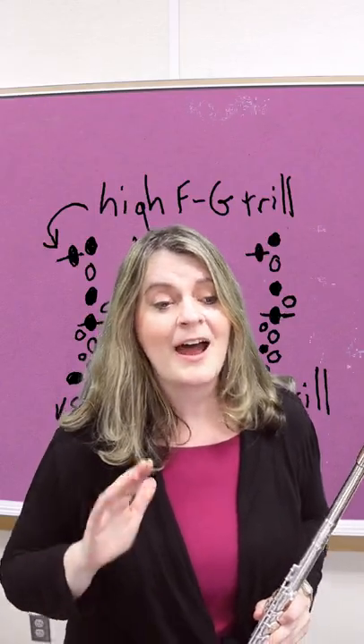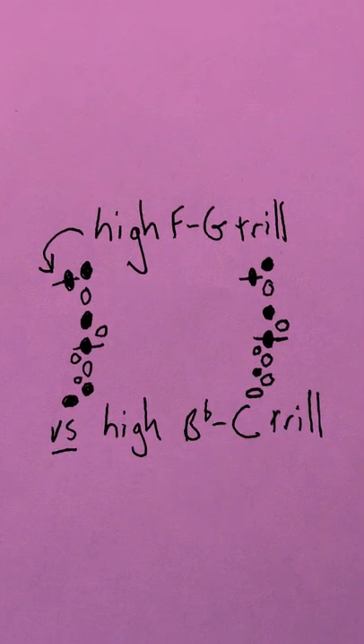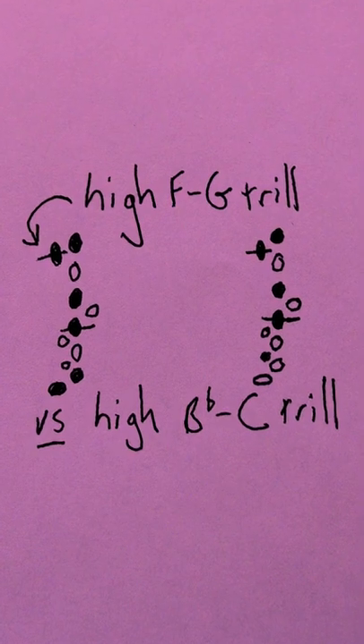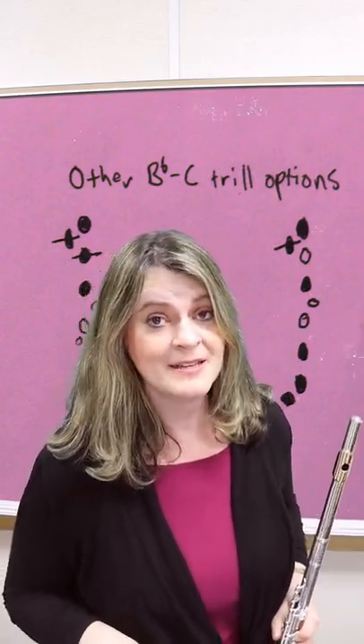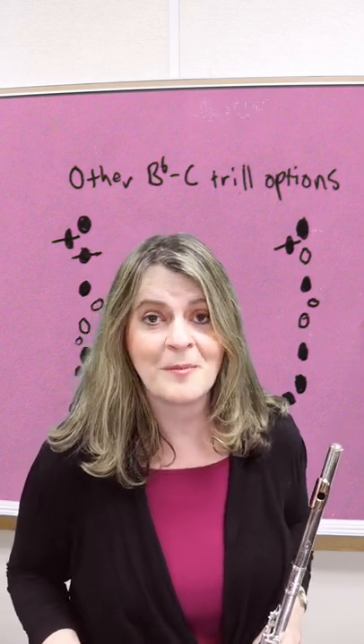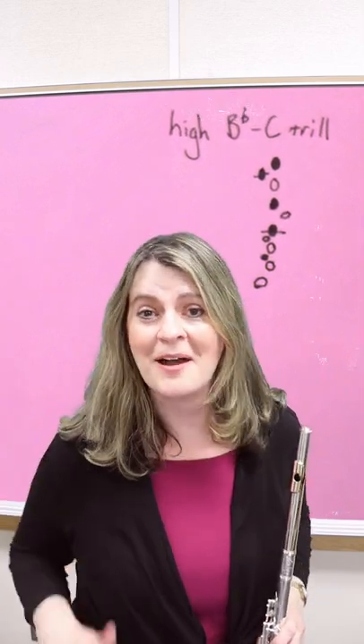Sometimes at gigs I've had to know a high Bb to high C trill and I can't remember other fingerings, but that one pops into my mind because it's so similar to the high F to high G trill. There are other great fingerings for high Bb to high C but they're much more difficult to remember. Now you should be able to play a high Bb to high C trill on demand.